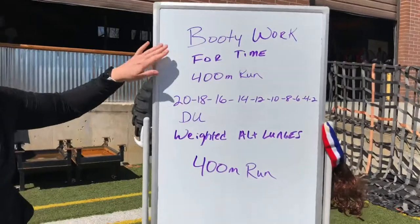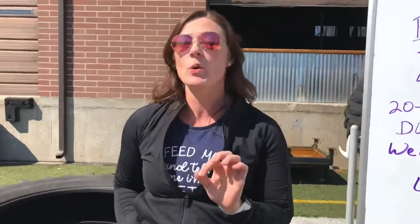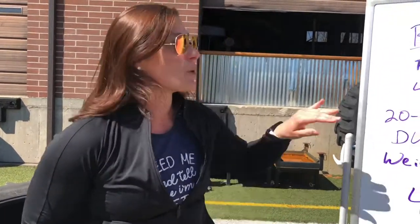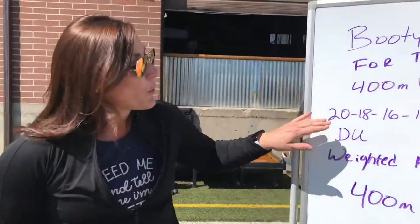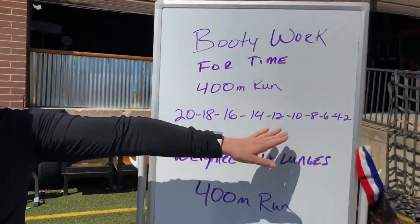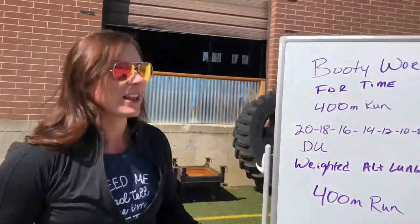This is what it looks like: for time, you have a 400 meter run. If you are not running and you're biking or rowing, you're gonna double the bike and do a 500 meter row if you've got a rower. Then we've got 20, 18, 16, 14, 12, 10, 8, 6, 4, 2 of the following — double unders.